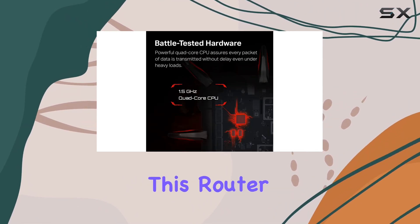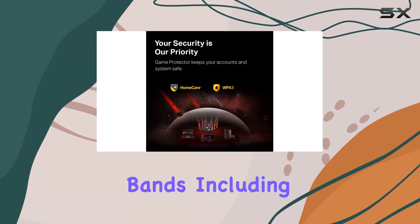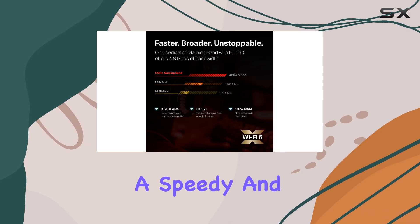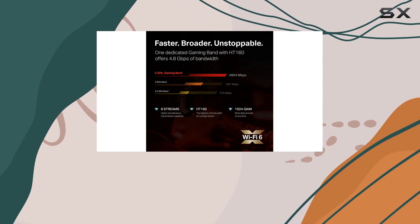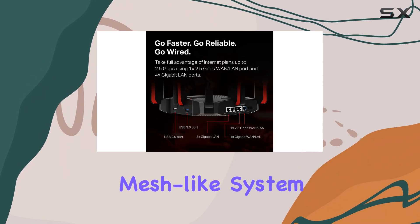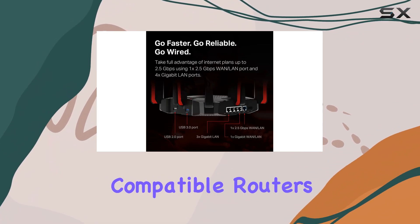One of the key advantages of this router is its three bands, including a 4.8 gigabits per second gaming band, which provides a speedy and rock solid connection for your gaming needs. It also supports one mesh, allowing you to create a mesh-like system by connecting it to other compatible routers for seamless coverage throughout your home.